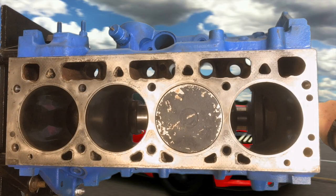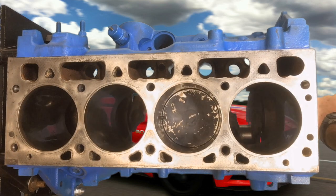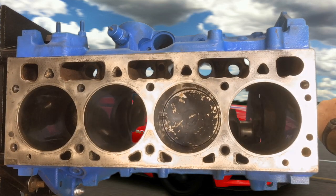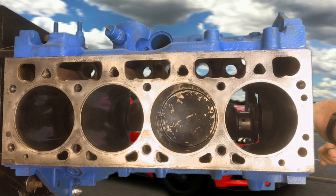A stroke is one pass of the piston either down or up the cylinder — one, two, three, four. It takes four strokes for each cylinder to complete its power cycle. Stroke number one: the piston travels down the cylinder drawing in air and vaporized fuel — this is called the intake stroke. Stroke number two: the piston travels back up the cylinder compressing the air and fuel mixture — this is called the compression stroke.